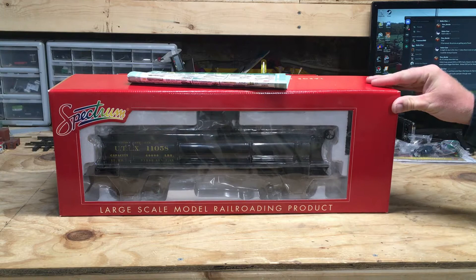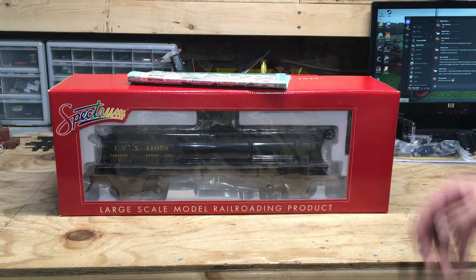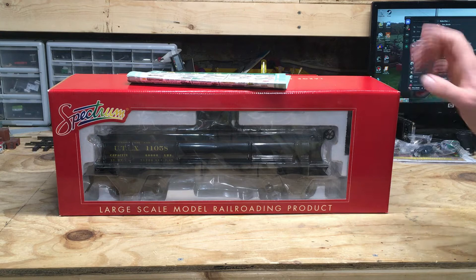Something I notice is there's quite a bit of dust on this box. I'm wondering how long it was sitting at Train World, because I know Bachmann discontinued these a while back. But hey, at $70 that's a steal.